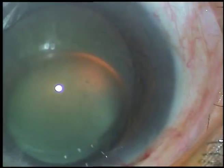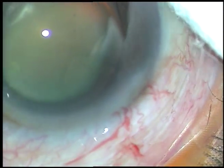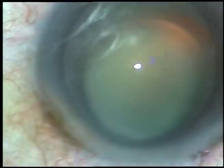Let us watch the full surgery. By this time, the main incision and two side ports on either side of the main incision have been made. And now, I am going to do capsulorexis.